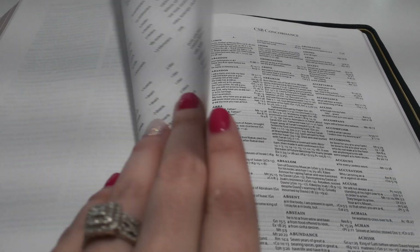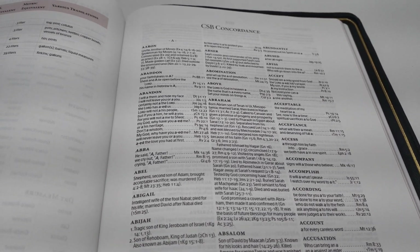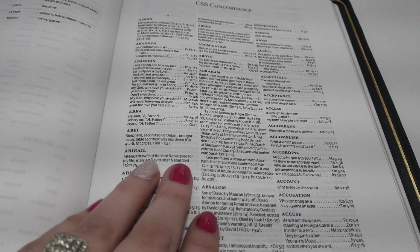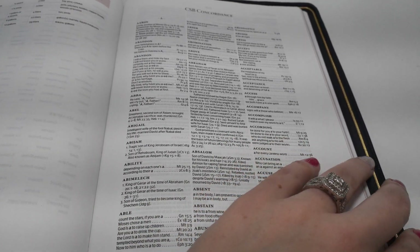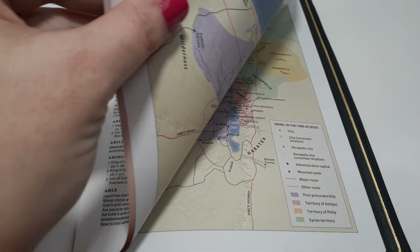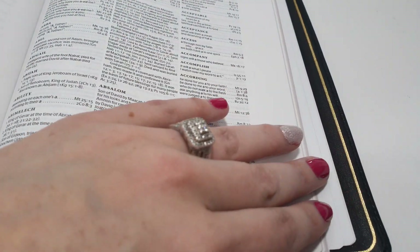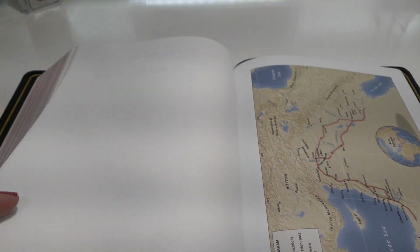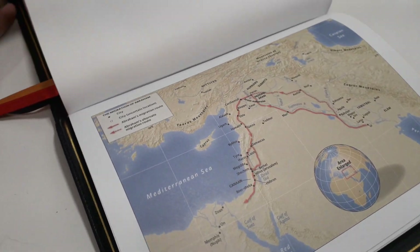In the back we have a table of weights and measurements, then a three-column concordance which also has margin space — you get margin space back here too. It's not a really big concordance, as you can tell. There are no map index pages — it goes straight into the concordance and then straight into the maps, which I really like.